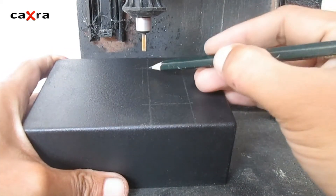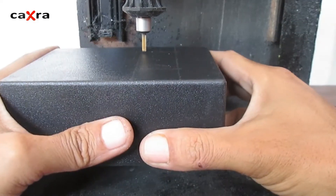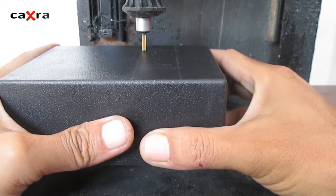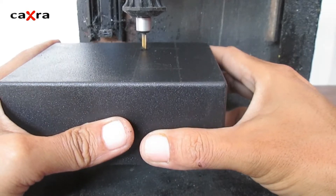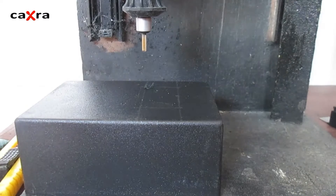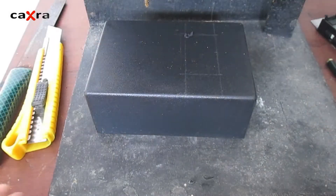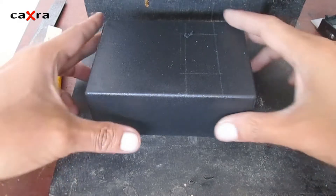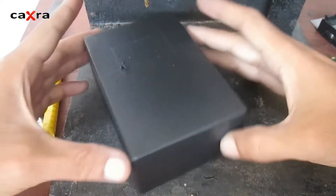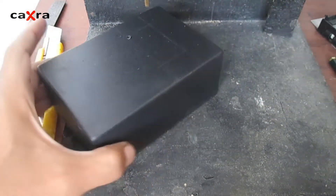First I will make holes in each corner. Let me change the camera position so it can be seen more clearly. Okay, let's drill the four corners first.